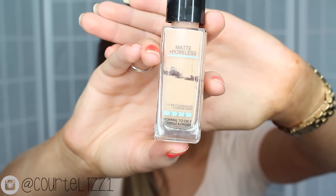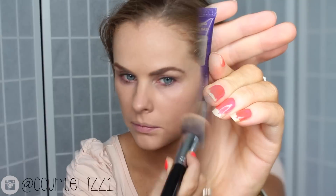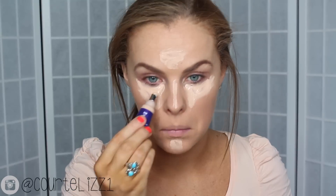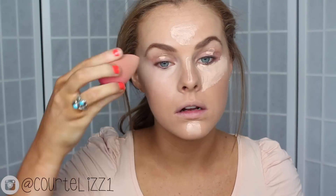Starting off this makeup look, I already primed my face with the Smashbox Primer, and then I'm taking my Maybelline Matte and Poreless Foundation. I'm adding in a Stila Bronzer with my foundation because it's just not quite matching my neck, and I'm blending it in with my F80 Kabuki brush. For concealer, I'm taking the CoverGirl De-Puffer Concealer in the color Fair and putting it on areas I'd like highlighted and where I need concealing — under my eyes, down the bridge of my nose, on my forehead, and on my chin. Then I'm blending it in with a dampened Beauty Blender.